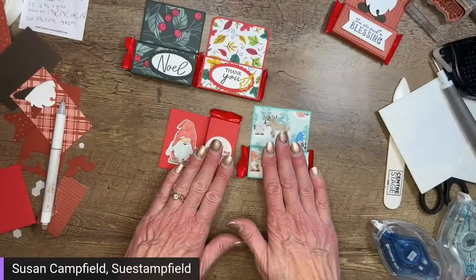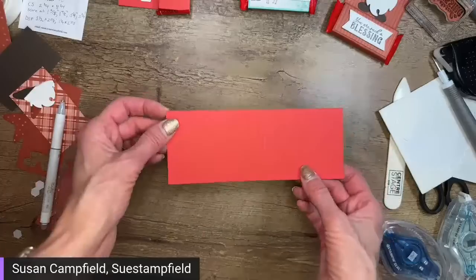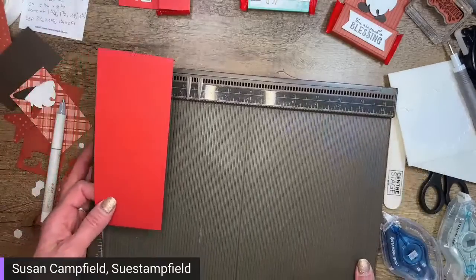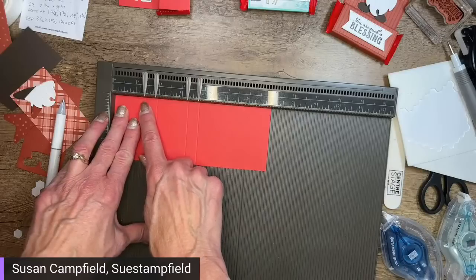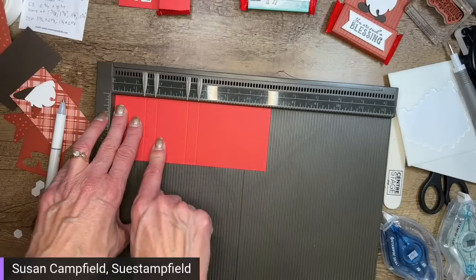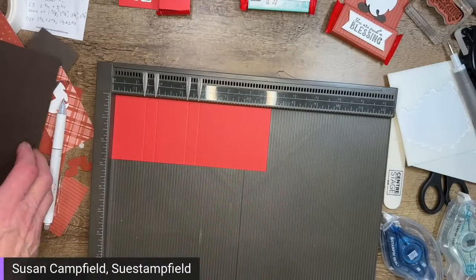Let me show you quickly how to make the shorter one. I have a piece of Poppy Parade paper that is two and three quarters by seven inches, scored in the same spots as the first one. The shorter one is seven inches — scored at one and three eighths, one and seven eighths, three and a quarter, and three and three quarters — exactly the same score points as the taller one.